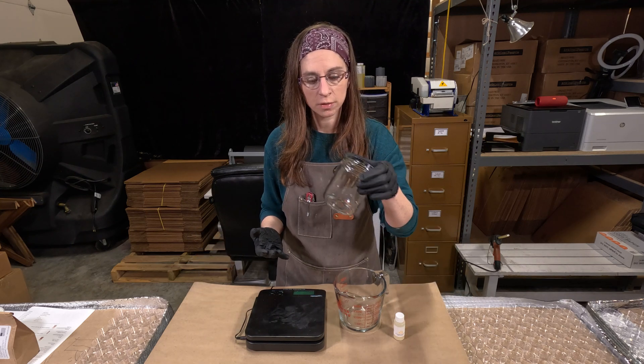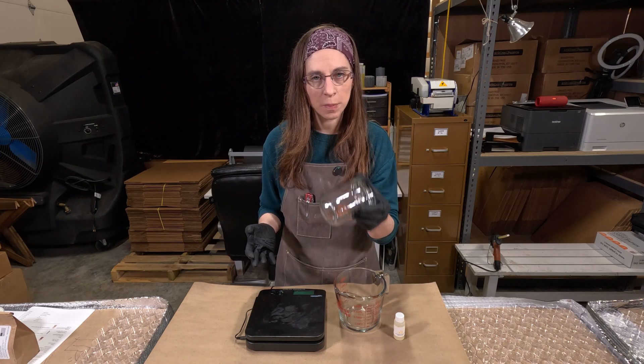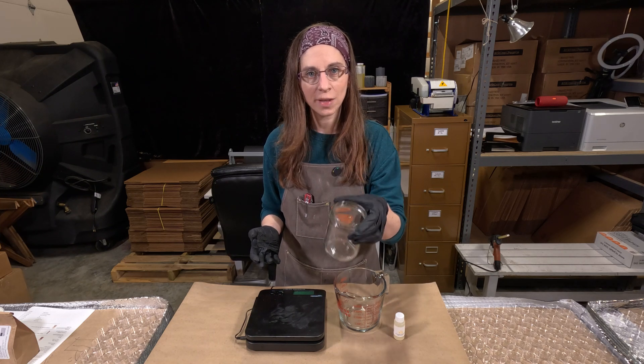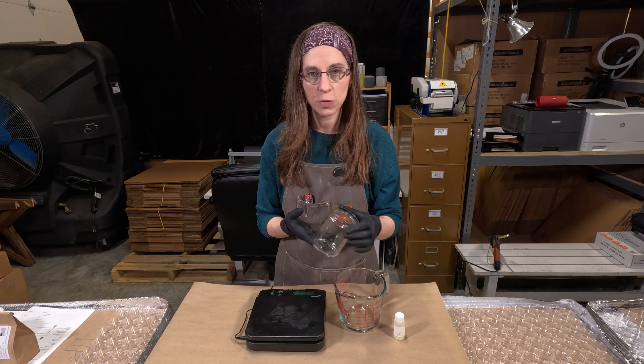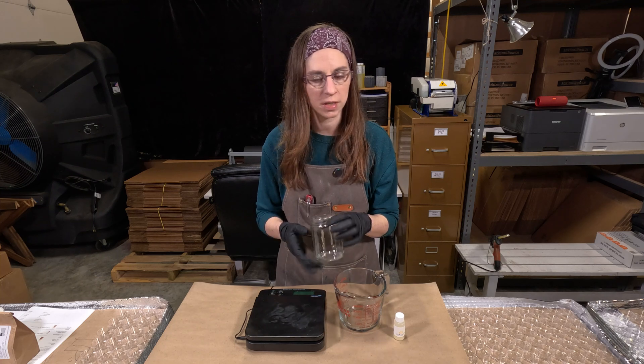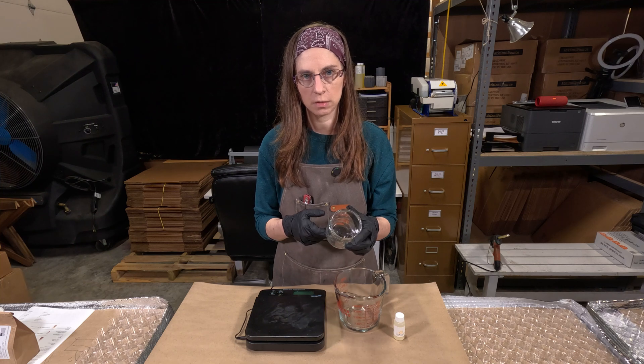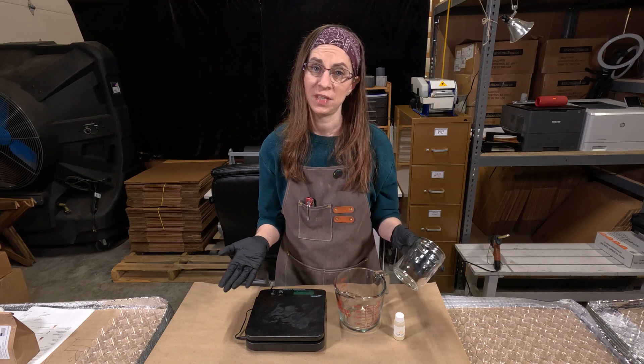Here's your container and you've got all your stuff — how much wax and fragrance do you put in here? How do you calculate that? How do you know you're not going to make too much and waste it? Candle making stuff can be really expensive. So how do we determine that? That's what I'm going to help you with today.